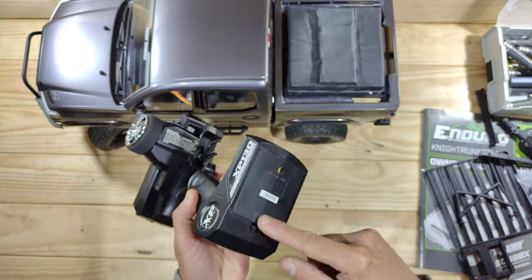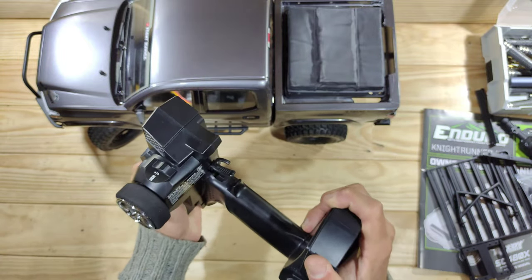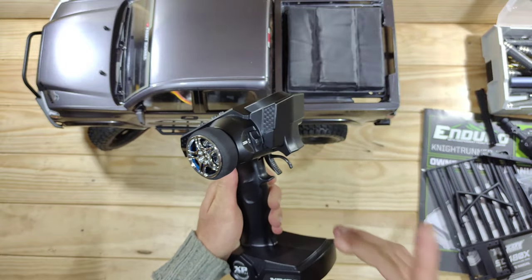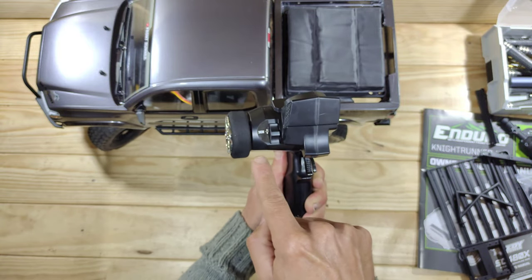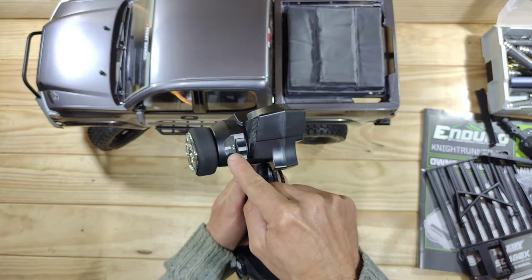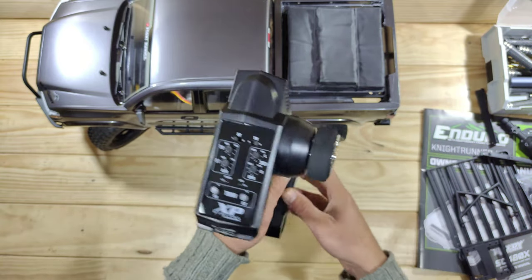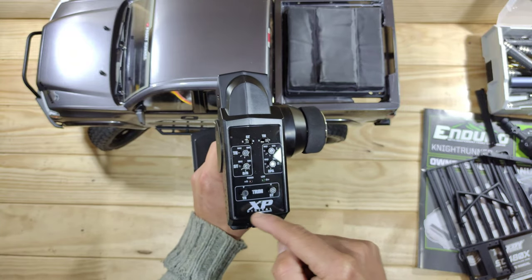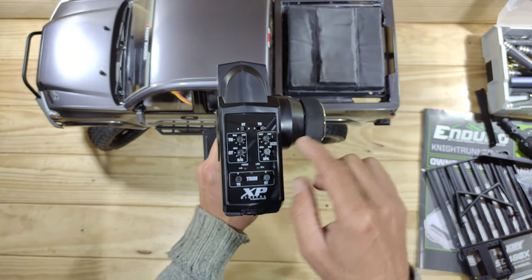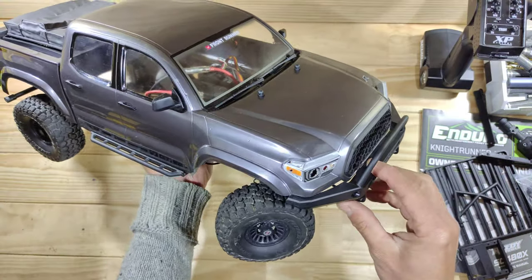This is the transmitter and it runs on three triple-A batteries which you need to supply yourself. It's a bit bulky in my opinion and feels a bit plasticky, but it is what it is. What I really do like is that we have three channels. The third channel is currently not in use, but you can use it for example to install a winch. Over here you've got your basic settings: steering trim, throttle trim, etc. This is your on/off switch and that's all to say about it.